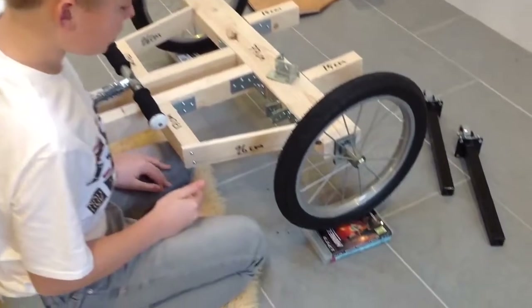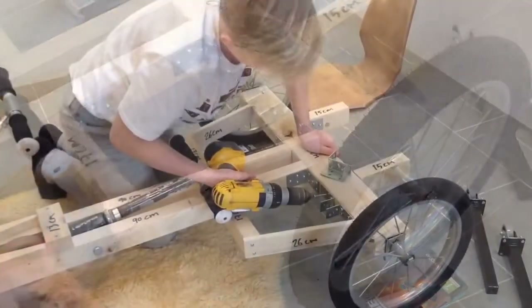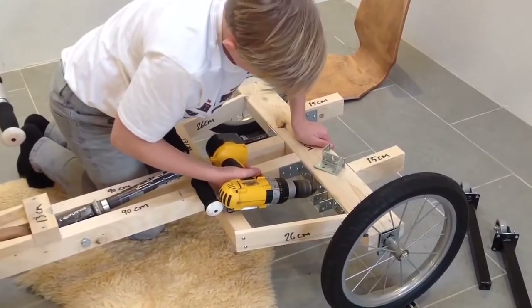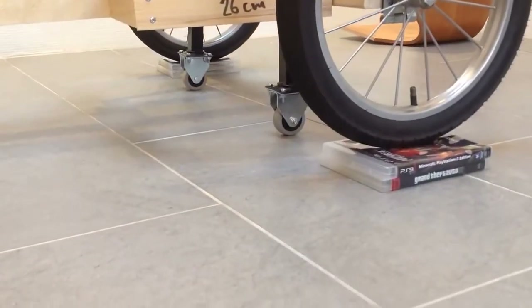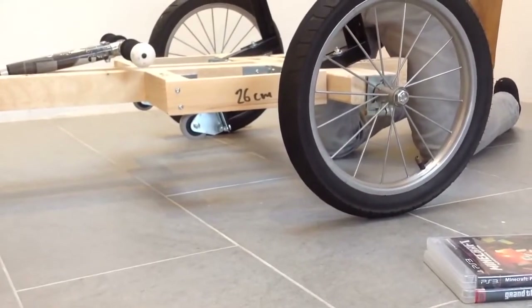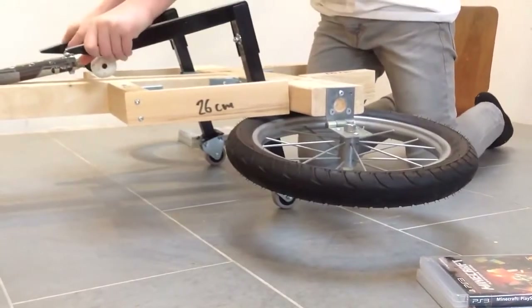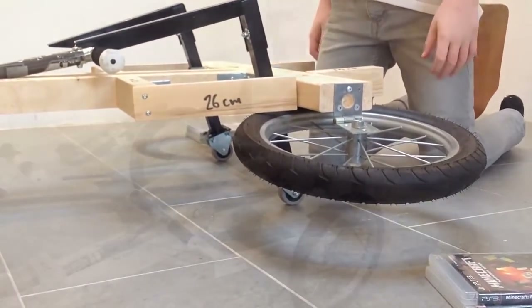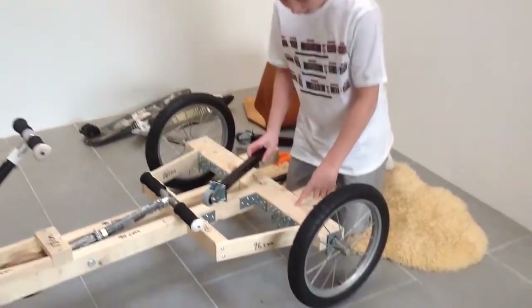Lift your go-kart 3 cm and attach two small angles and screw them on. I just wanted to tell you why you should lift your go-kart 3 cm — it is because the small wheels are going to lift up your go-kart. Before you screw the wheels on you have to cut a line in the wood.